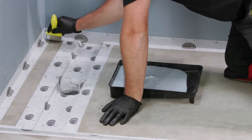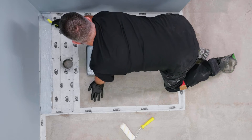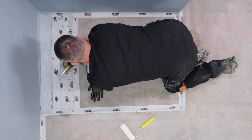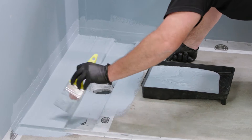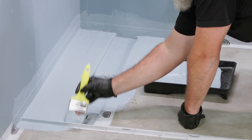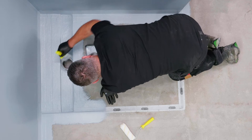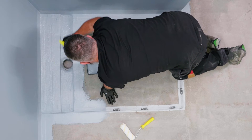Apply the Ardex WPM155 Rapid Plus, coating the shower base in all Ardex SDB and STA tape positions. To guarantee a full waterproof system, coat into the waste outlet to a minimum depth of 80mm.